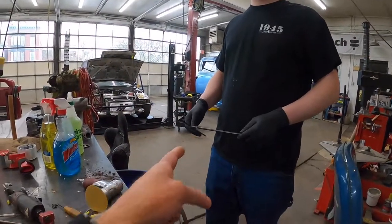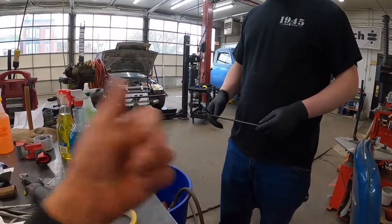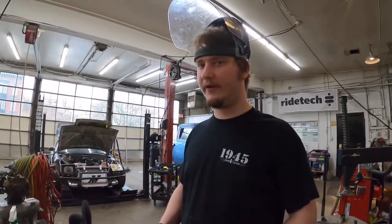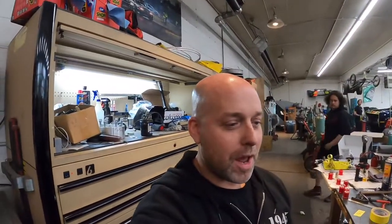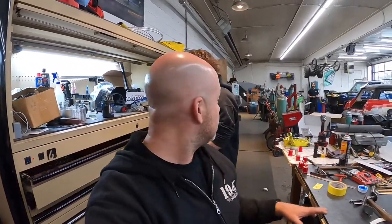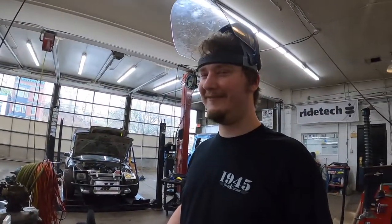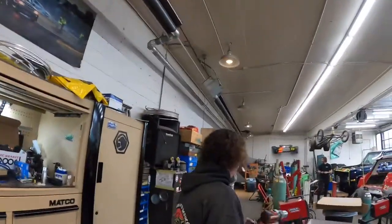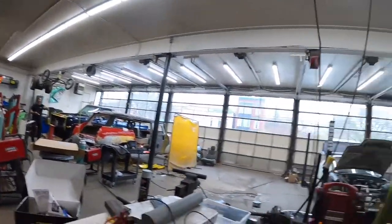He took those rods, ground them to somewhat of a point on the belt sander, and then stuck them in oil. Then he burned a hole in the bottom of the plastic container, put the oil in, and oil went all over the place. Professional.